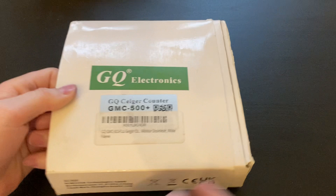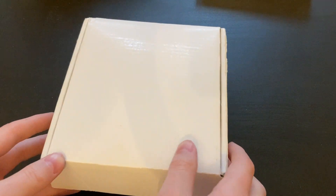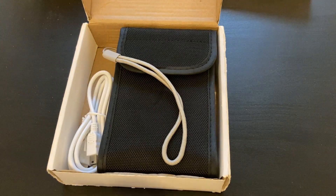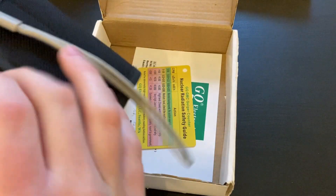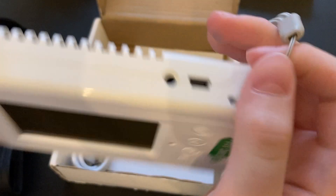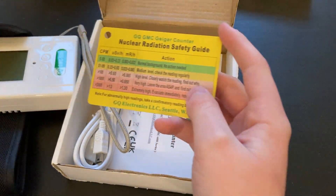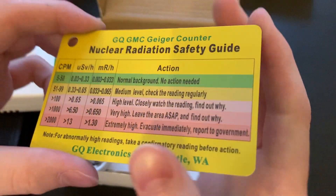You can buy these units brand new on Amazon for anywhere from $149 to $160. And when you do, this is what will come. You will receive a pouch, and inside the pouch you will receive your GQ GMC 500+. In the package you will also receive your nuclear radiation safety guide, which is basically just how safe a certain amount of radiation is.